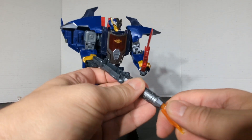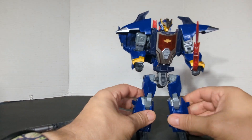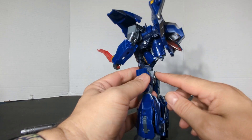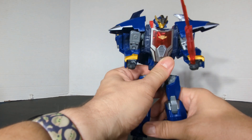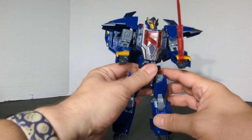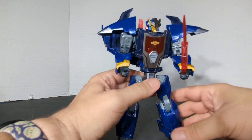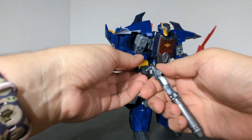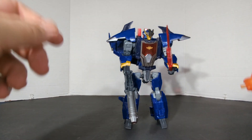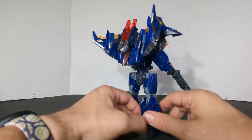I wasn't going to get him — I wasn't going to pay $55 for him. But I did pay $24, so wasn't bad. Now that I have him in hand — there is a flight stand port right there. He does have his disadvantages: he's very top heavy, very thin this way, and almost hollow in that area. But he's pretty cool — definitely a Leader size compared to some of the newer ones. This was during Legacy Evolution and now we're up to Legacy United, so this figure is about a year old. But it's still pretty cool.